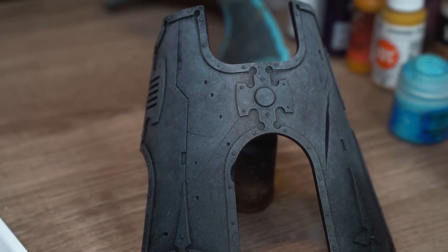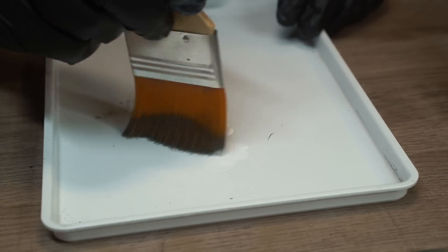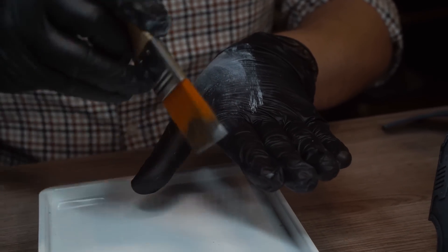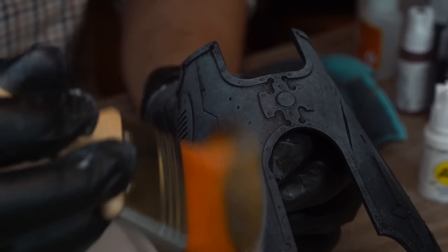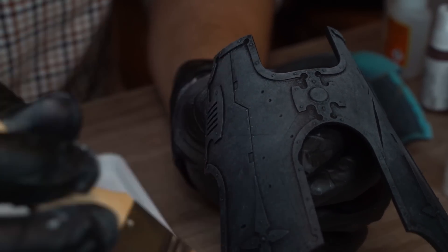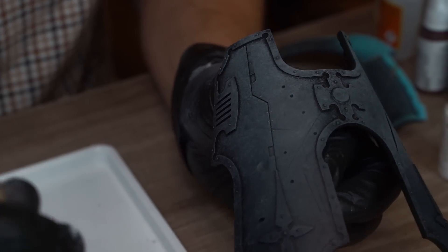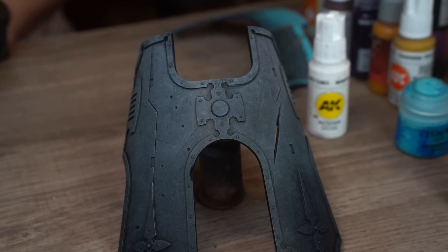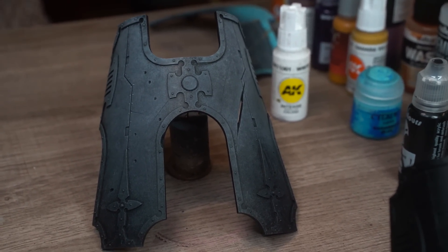Sponging done, now time for the dry brushing, and Steve's channeling his inner Bob Ross with a classic two-inch brush. A blob of AK White worked well into the bristles, and then Steve uses the back of his glove to make sure it's leaving only a hint of that paint in the folds of his glove — a trick he says he picked up from Vince Ventarella. Now just the faintest of dry brushes, trying to add a bit of subtle texturing on the battle damage, but also lightly picking out panel lines and scratches. The panel still reads as a deep charcoal black, and it's only going to get more pronounced when he starts painting the trim a much brighter colour.